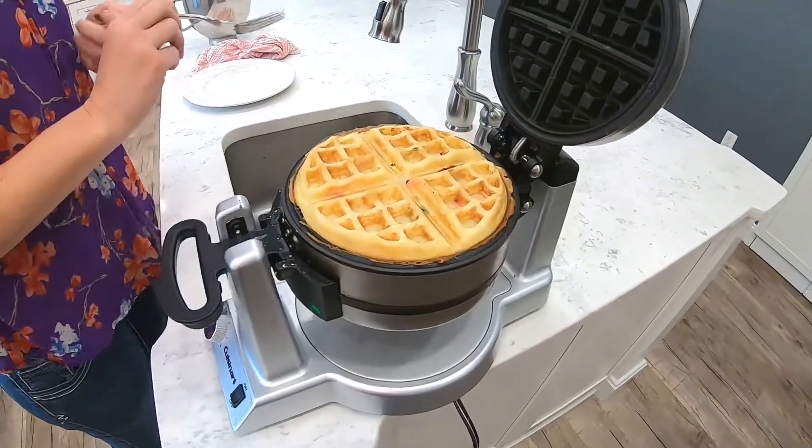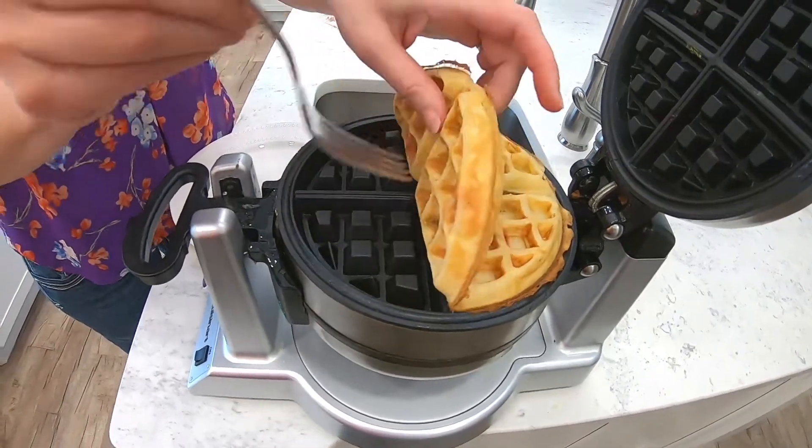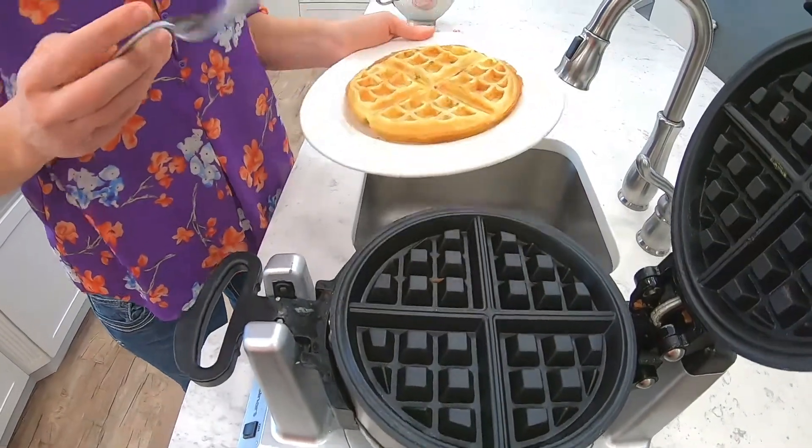All right, the timer went off and here it is. Doesn't it look so good? It comes off so nicely too. You just set that right on there, and there is your waffle.